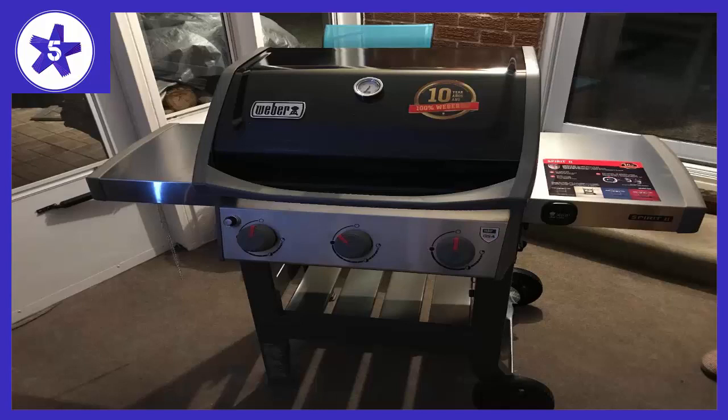We almost bought the original Spirit as it is Wirecutter's current recommendation, but then realized this new one had been released. At the time we purchased it there were not many reviews, but we took a chance and we love it.